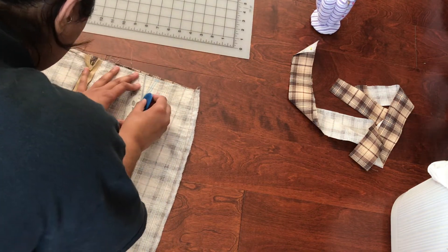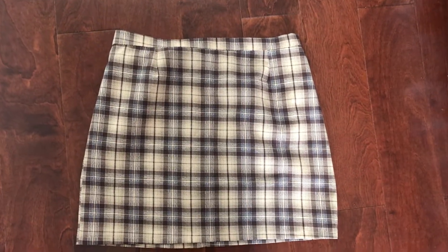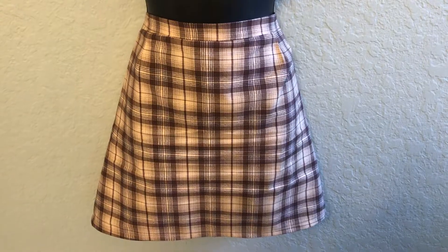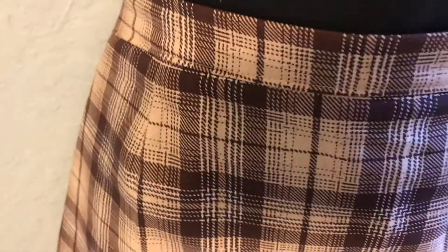After I sewed the skirt and put the waistband on, this is how the skirt turned out. It looks so cute — it's a cute little mini skirt, very pretty, very cute, and it just looks so awesome. So there you have it: a very simple and easy skirt that will have you looking snatched and like a snack.